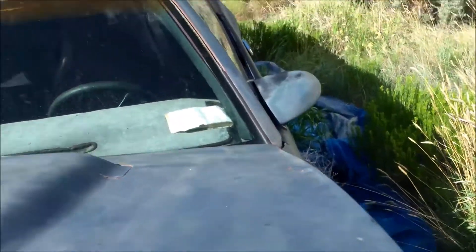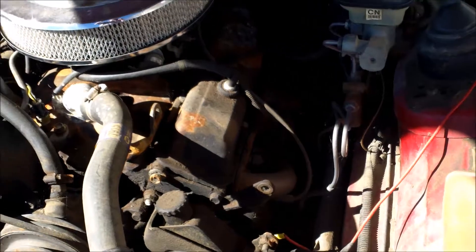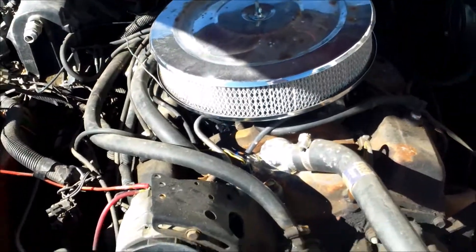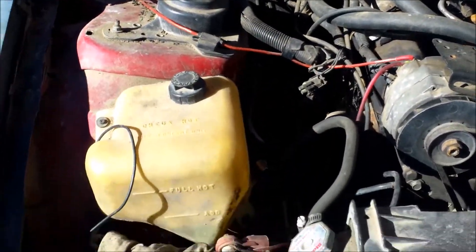So if you guys were wondering what's under here, it's actually — I think — a stock 305. I always put this hood up, it's such a pain in my butt. But it's just a stock 350 or 305, I'm not too sure. Got headers on it already. Nothing real special, as you can see. Alright, project car — it would've been great. Oh well, it's gotta go bye-bye.